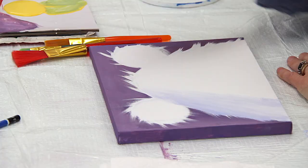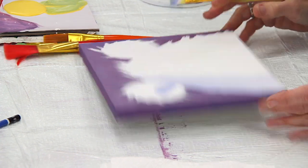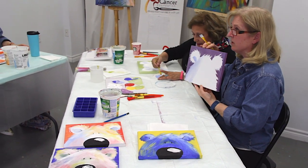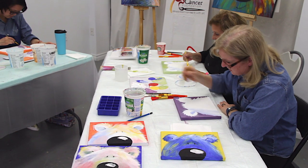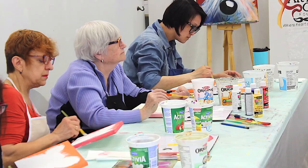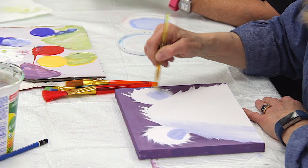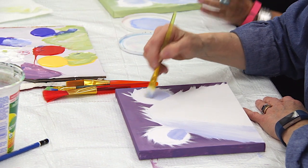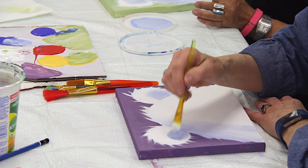I'm also going to do the inside of the ear — that part there. We want to have it dark. It doesn't matter if it's perfect because we'll go over that — the fur on top will cover a lot of it. On the other ear, I'm doing the same thing. My brush is quite dry. It's quite nice to work with a dryish brush — not too much paint on it.